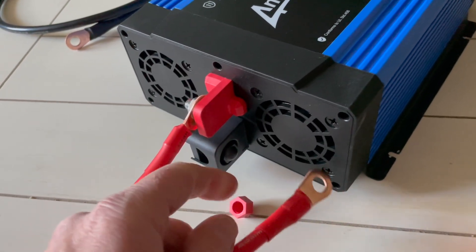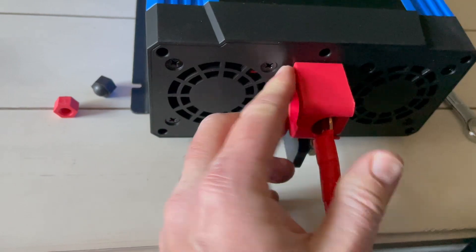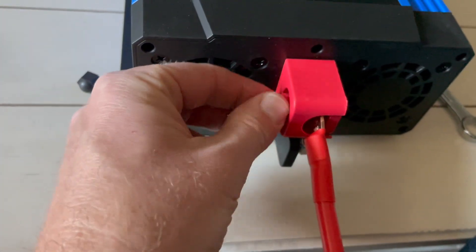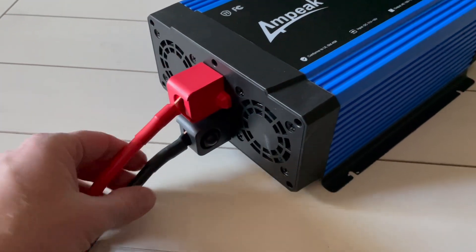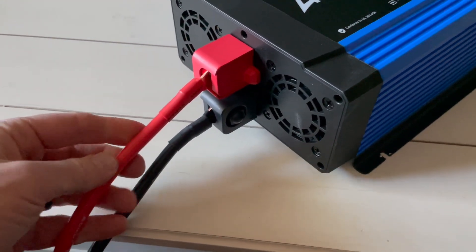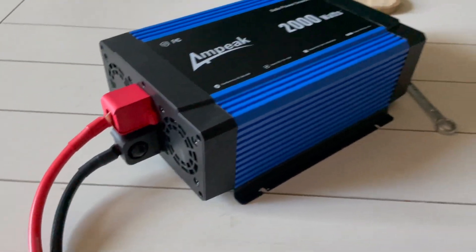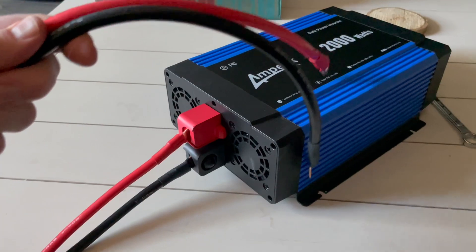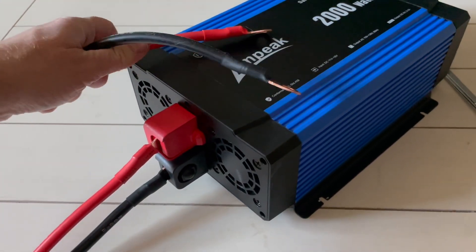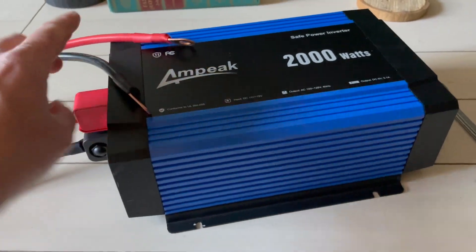Now we need to wire the negative up in the exact same way. Don't forget when you're done to put the plastic sleeves back into place and put those little nuts back on. Everything should look like this when we are done. These cables are really solid — it definitely feels like decent quality stuff. We're now ready to connect the other ends to our battery so we can get power from our DC source into the inverter and transform it into AC power.